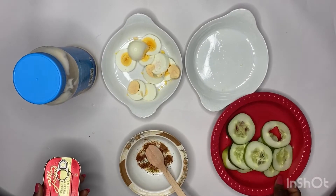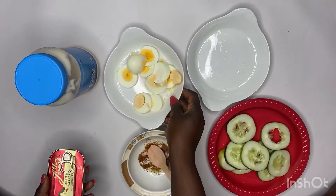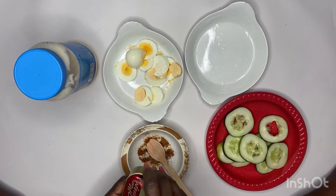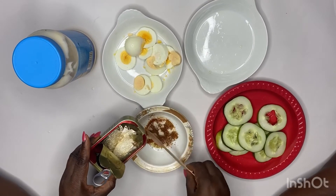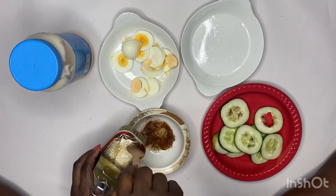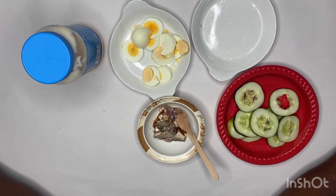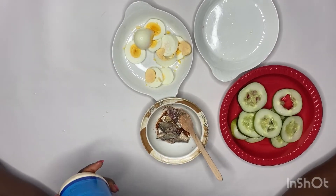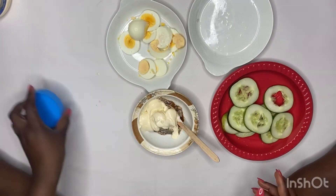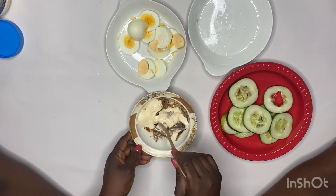I'm done slicing the cucumber and I've also cut the eggs. Now I'm going to be mixing my cream. I'll add a little of the sardine oil — actually I don't really like too much oil — so I'll set that aside and add some of my mayo and mix it all up.